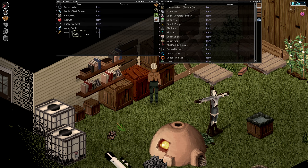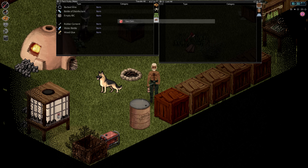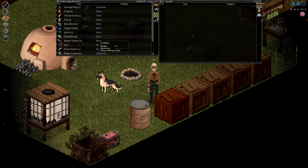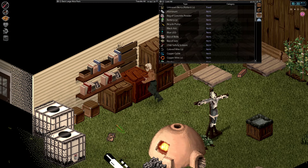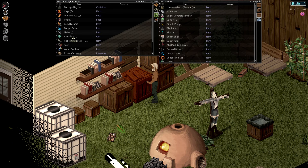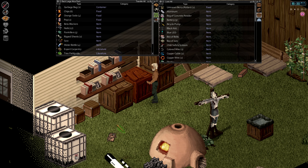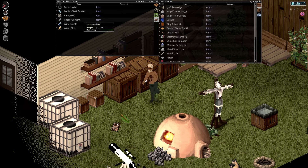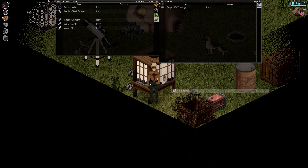Box of bolts, that goes in there as well. Where are we going to put the gas can? Put the gas can over here, I guess. So we're going to do a shotgun rampage today — that's the plan. Which means we need to get ready before we start, because we're going to head out in the morning. Is that everything? An empty IBC we need to fill at some point. Just going to throw it down here.